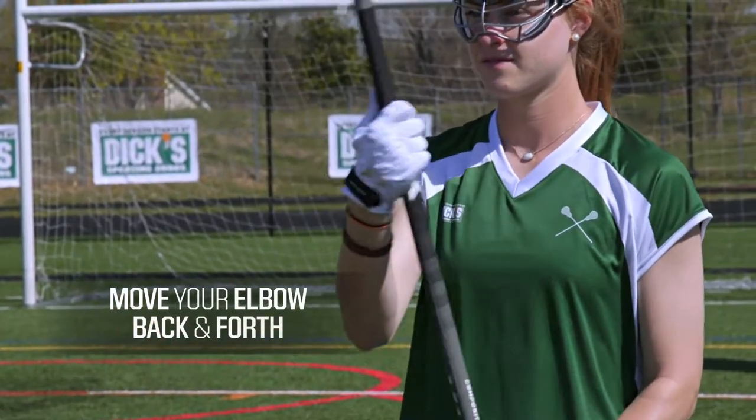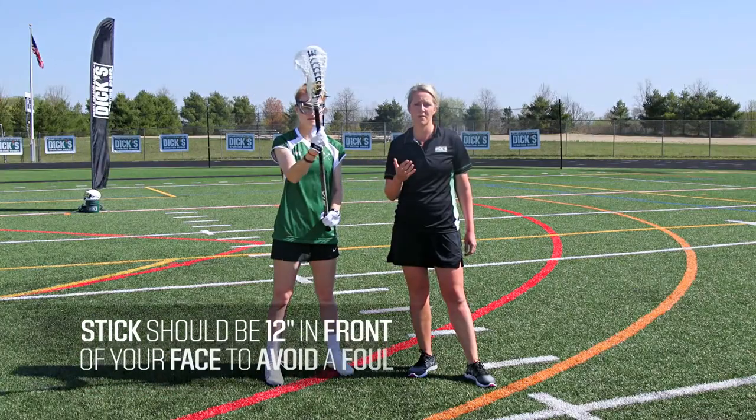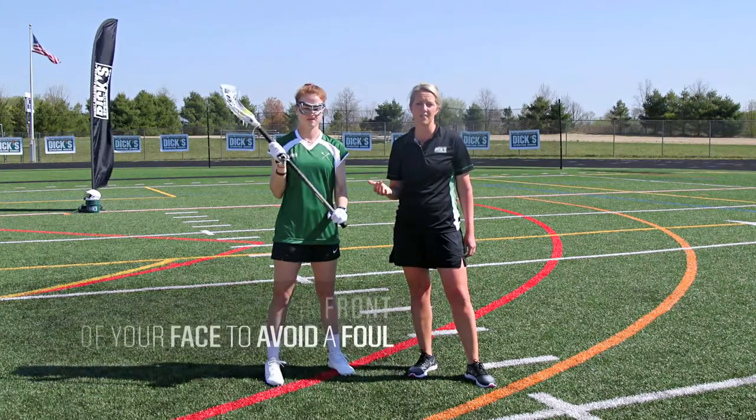Your elbow will go back and forth, bringing the head of your stick to your nose, and then back to your shoulder. You want to make sure that the stick is about 12 inches away from your face, or else it would be considered a foul.